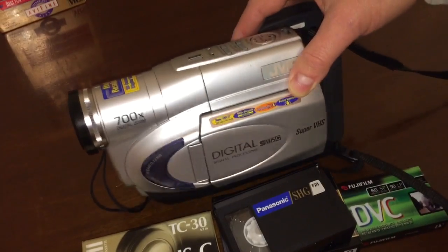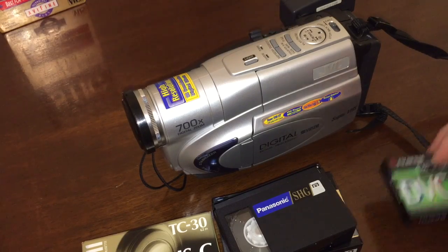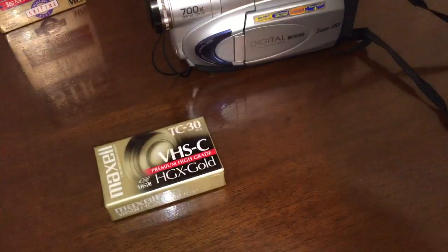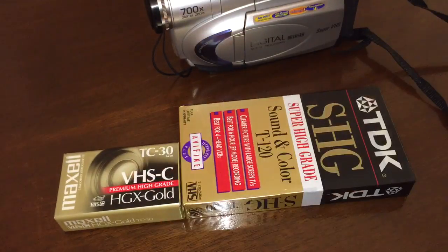I believe this boasts over 500 lines of resolution with Super VHS, compared to around 220 to 230 lines for regular VHS. Comparing the size of the VHS-C cassette with a full-size cassette, you can see that the convenience was offered there in size.